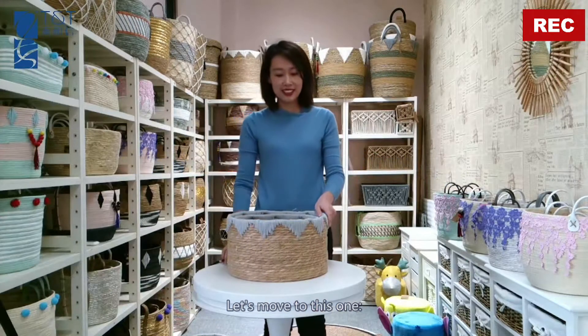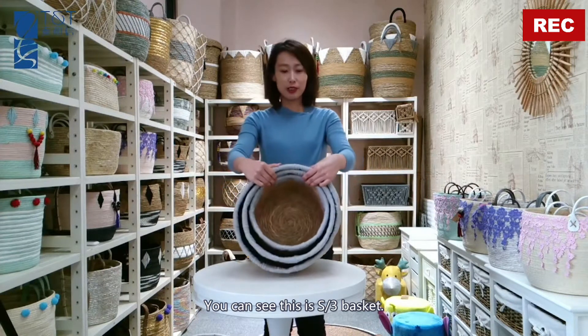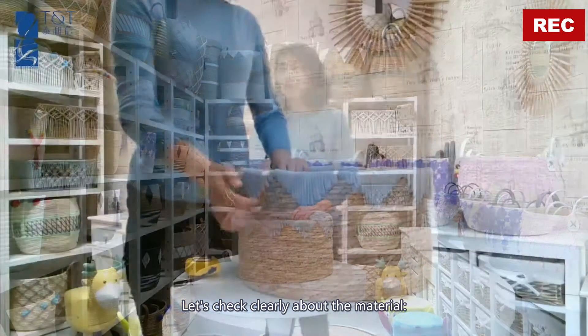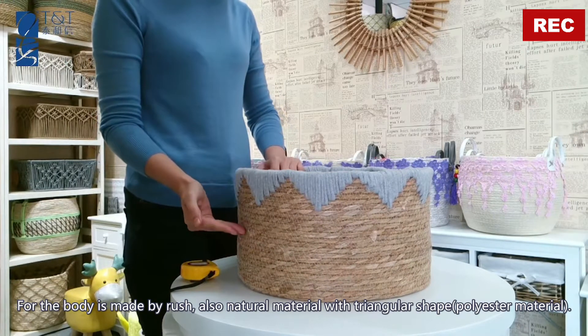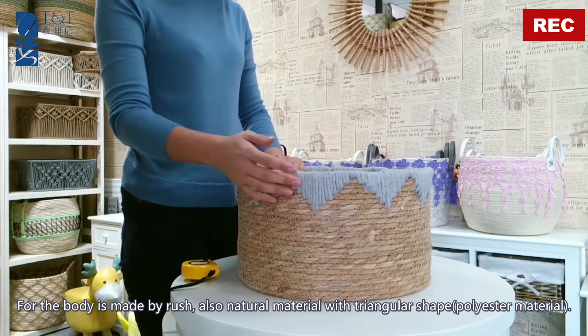Let's move to this one. You can see this is a set of three baskets. For the body, it is made by rush, a natural material, with a triangle shape polyester material.